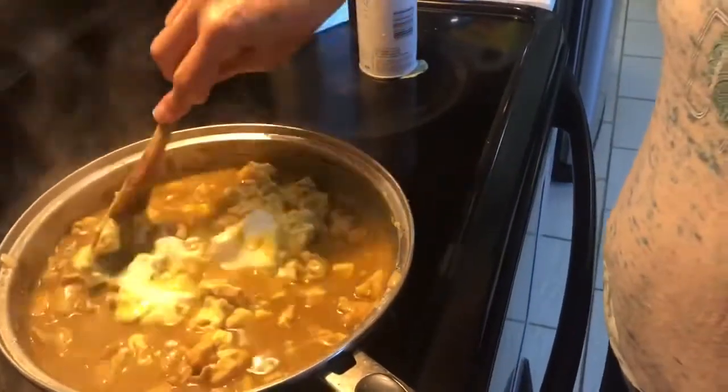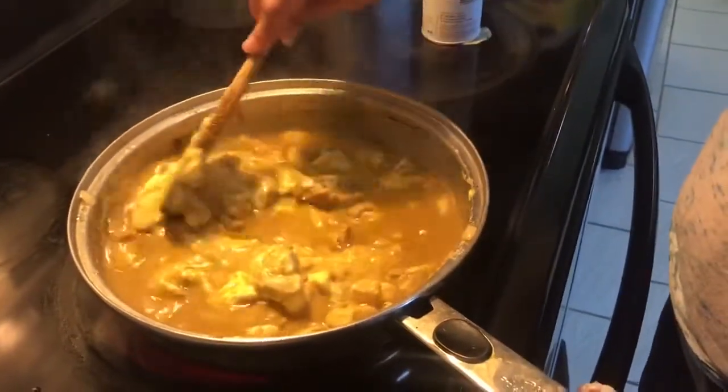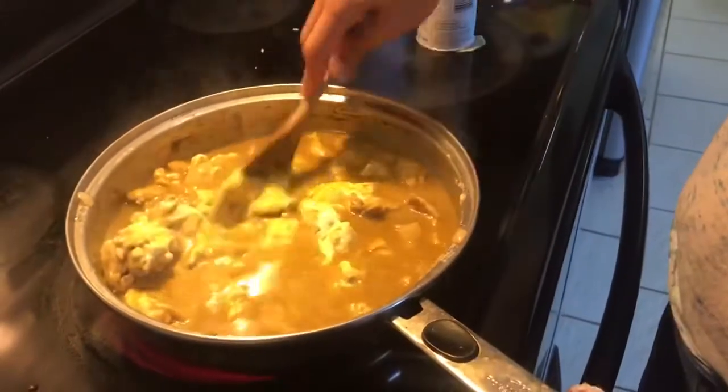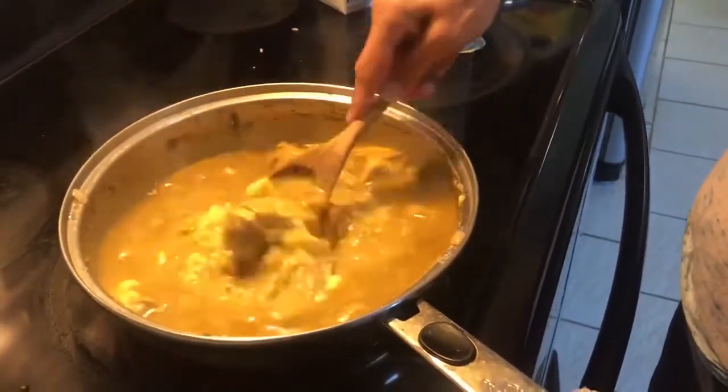What we're doing now is finishing letting the chicken cook, and this sauce will also thicken. We're going to cover that and cook it for about 10 minutes.